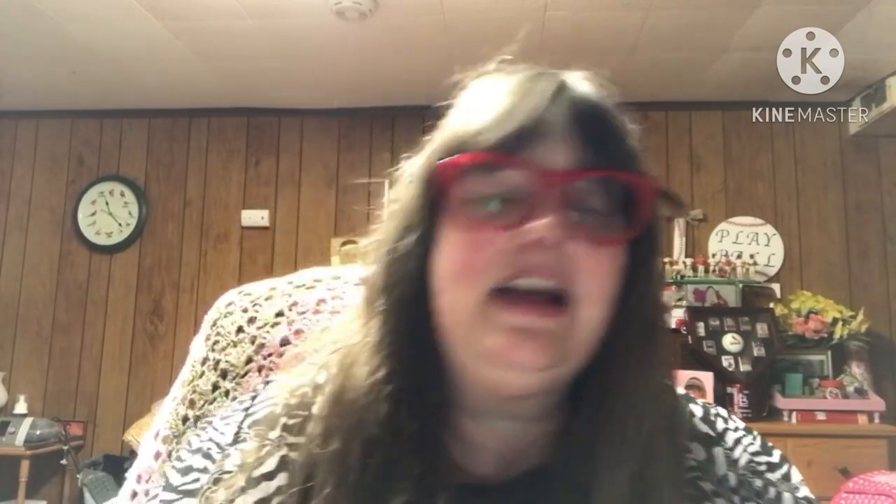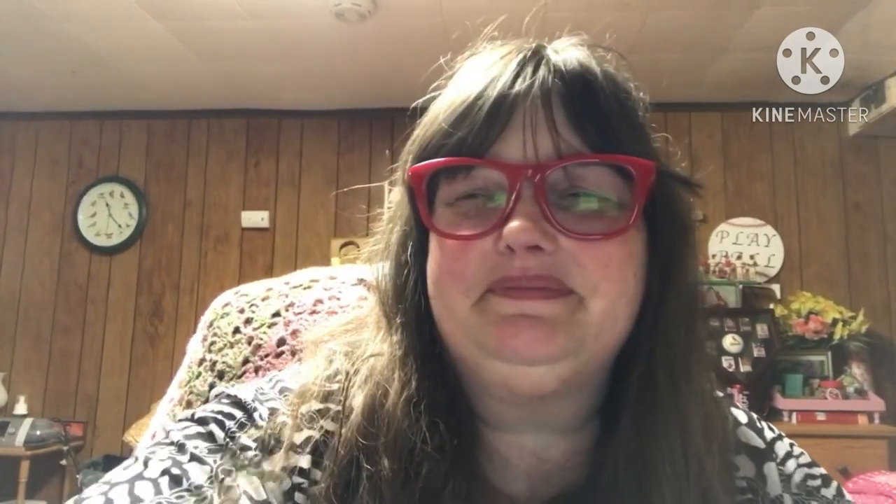I hope everyone has a great day. If you could give me a thumbs up and subscribe to my channel, I would really, really appreciate it. And today is my 500th video — I have done 500 videos on this channel as of today! Yay! Still trying to get to a thousand subscribers, though. I will see you on Wednesday with the Whips and Foes video. Take care, bye-bye!